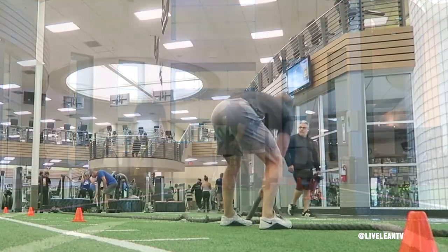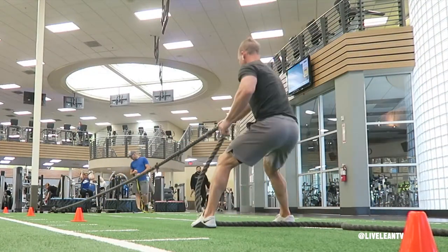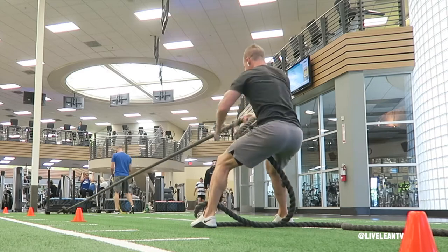To get started, place the weight plates on the sled, then connect the battle rope to the sled with a knot. Before starting, pull the battle rope so it's fully stretched and taut.